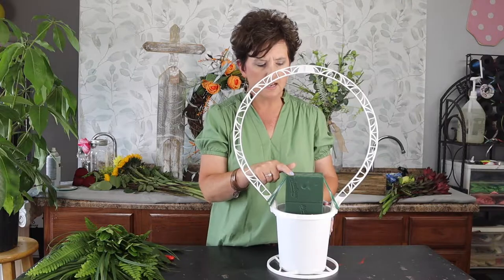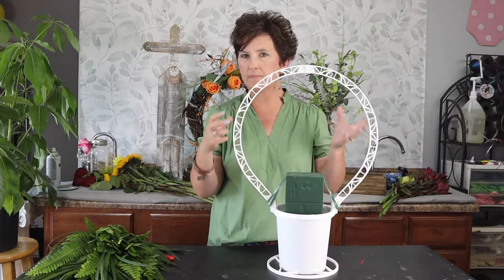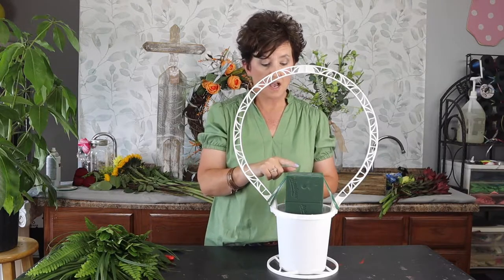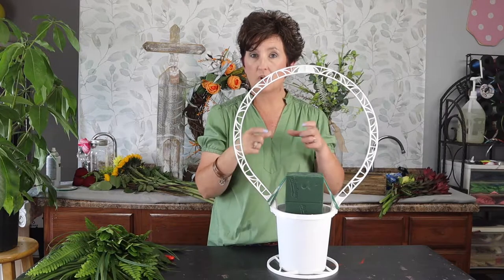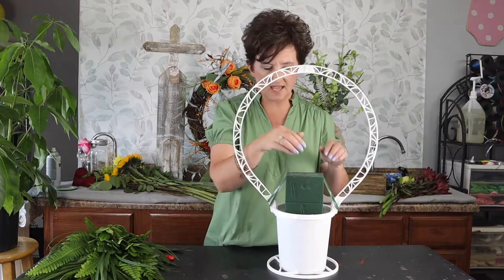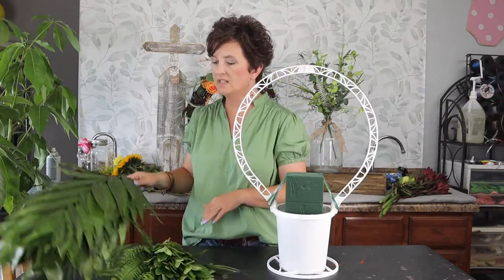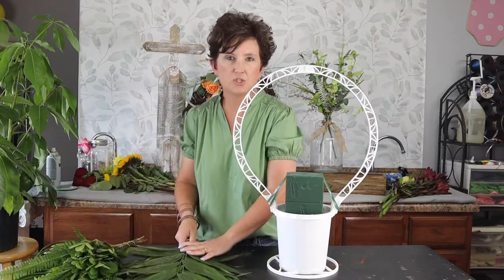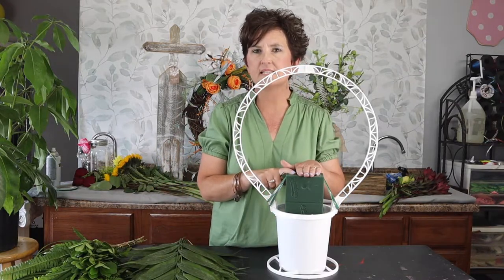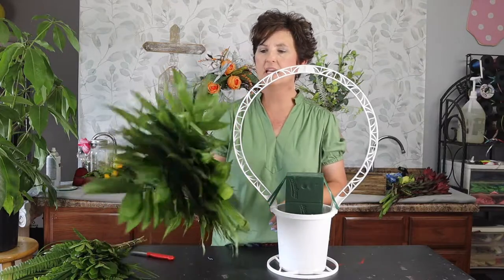I have taken a piece of oasis — fresh floral foam — soaked it in water so it has absorbed water. I used a piece and a half: I placed part in the bottom to lift up the whole piece of oasis, and tucked a wedge to hold it in place. I also filled the reservoir with fresh water and taped my floral foam into place.